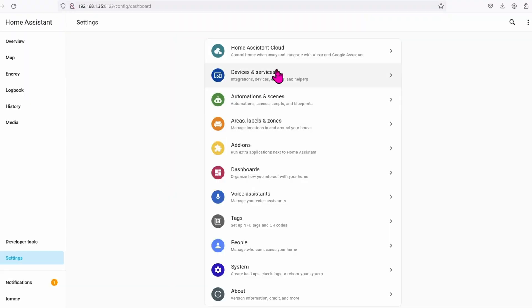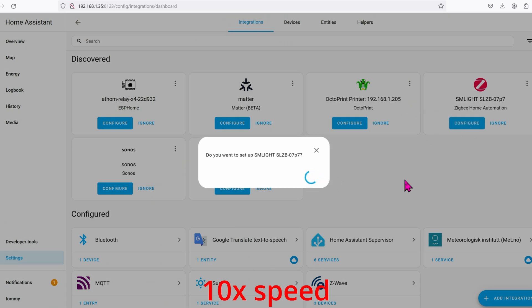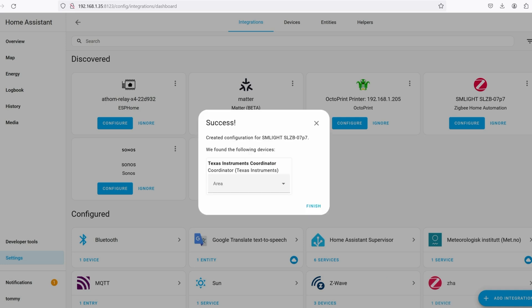Now that the coordinator is plugged in, go ahead and go to Settings, then Integrations, and click on Configure. Create a network. By default it's going to set up and work with ZHA. If you want something even better like Zigbee2MQTT, that's going to require some effort and time. So we'll stick with ZHA for now.